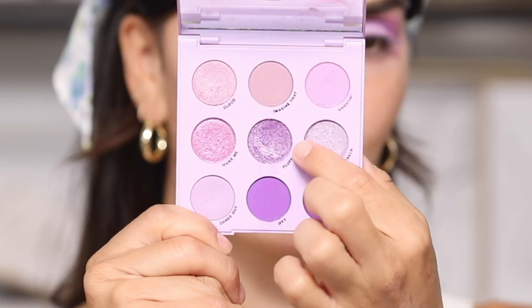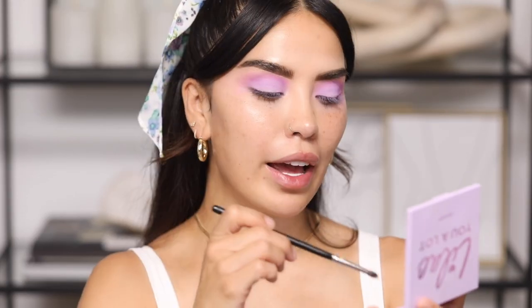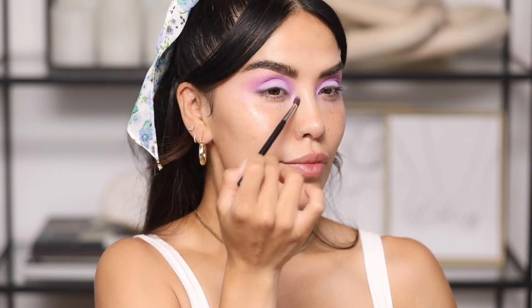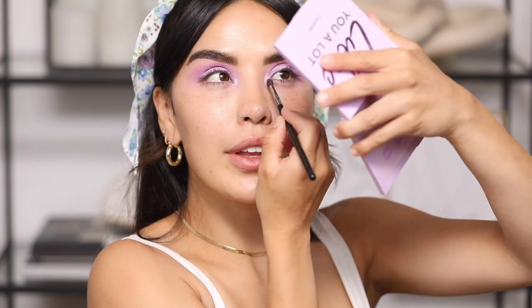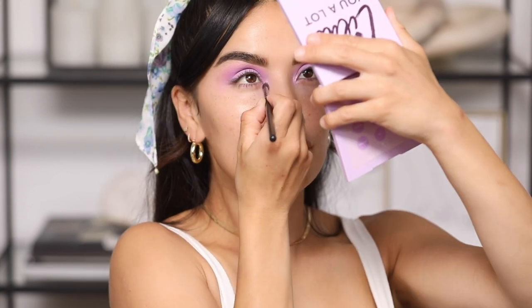Now I'm going in with the shades Fluff and Cloud, mixing them together and applying them to the inner corner of my eye. I'm grabbing the Morphe M506, and with that same brush I'm grabbing onto the shade Cloud and packing it on. Now that the shadow is done, let's move on!